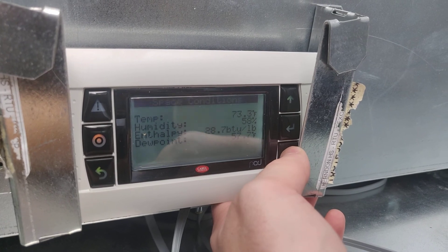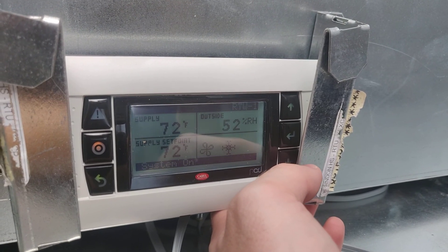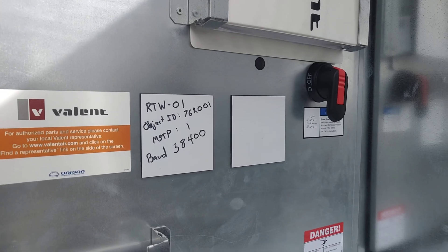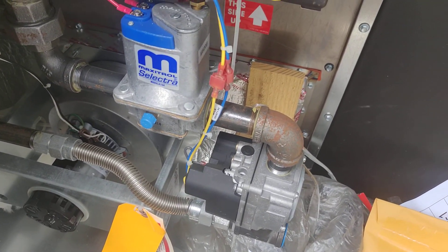We can also see outside air conditions and space conditions. There's the expansion board, and at the end of the menu there are the BACnet IDs, unit manual, and all the unit wiring diagrams and paperwork. Here's another look at that gas furnace with the modulating gas valve.